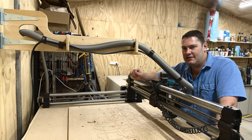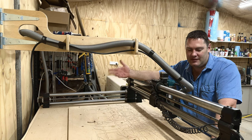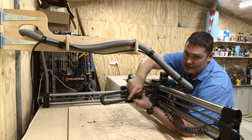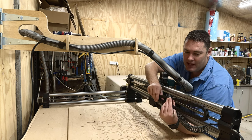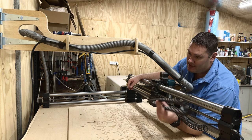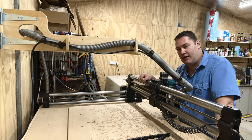One thing I will change on this design in the future is where the power cable goes. At the moment it's fine, it works — I just don't like the look of it. I'm thinking of using drag chain, where the power cable runs on the inside and as it moves left and right it folds along. That's going to sit on the back in a little U-channel bolted to the side of the rails, so you basically just have the hose running inside the boom.